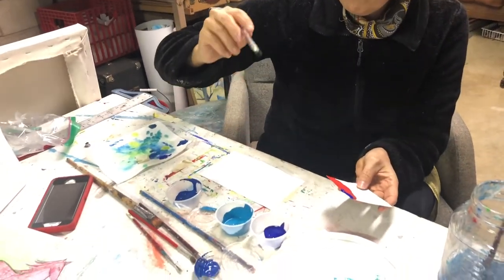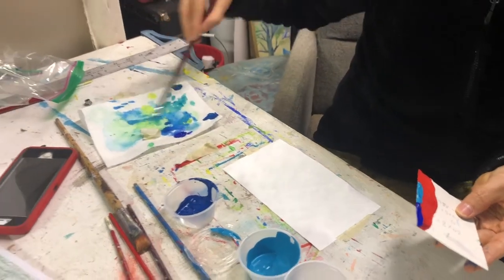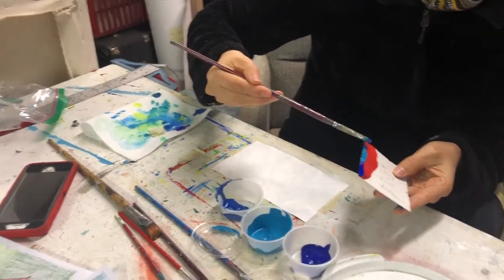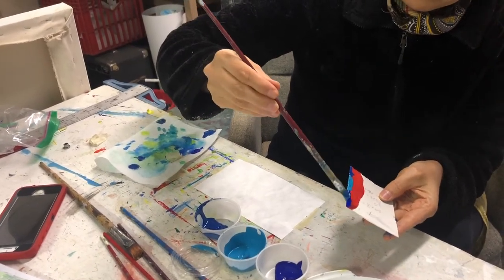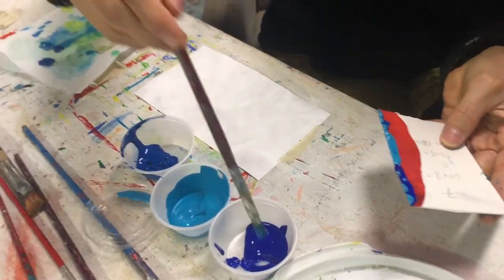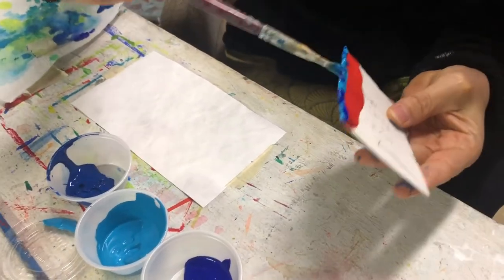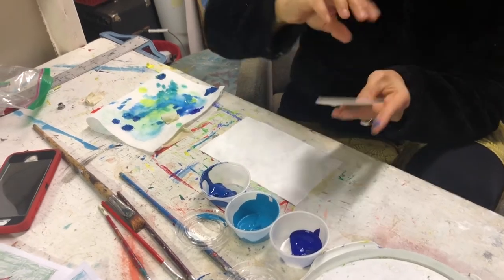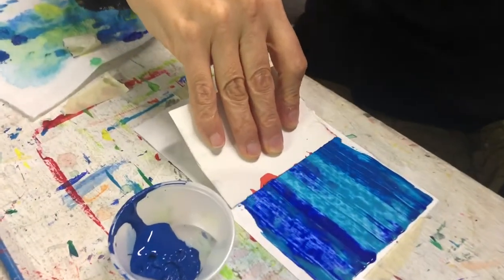You guys have the ultramarine blue, the turquoise, and then the cerulean blue, which is a greener blue. I might even come in and mix the colors a little bit on the edge of this just to see what happens. The good thing about this technique is if you don't like what you get, you can just do it over again later. So you just take it and apply a little bit of pressure and pull it across.